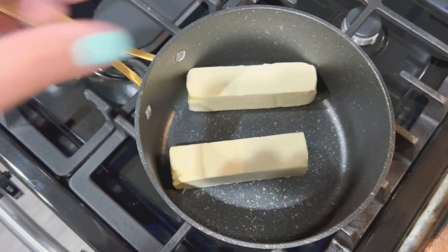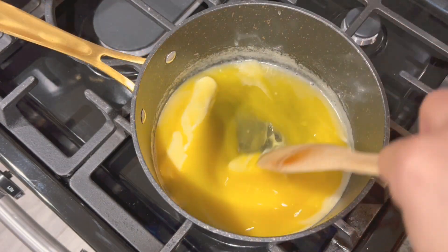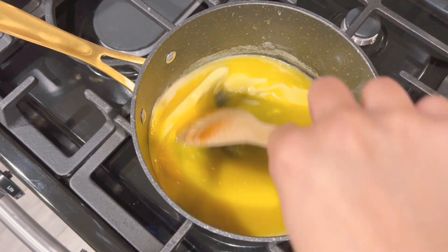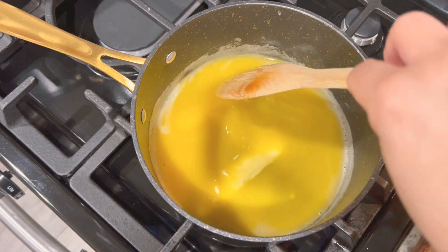Here I'm just making our garlic butter sauce. I added two sticks of butter and I'm just continuously stirring until the butter is completely melted together.